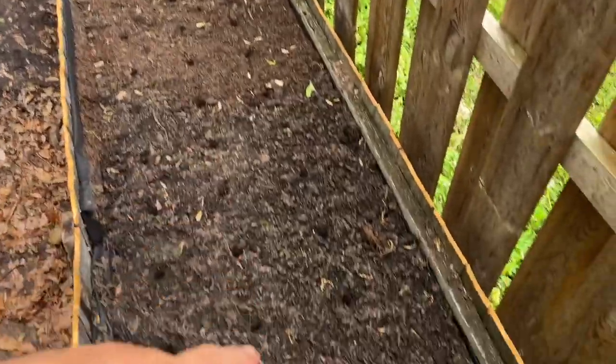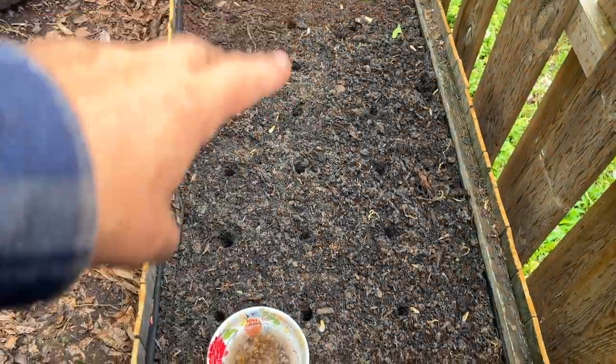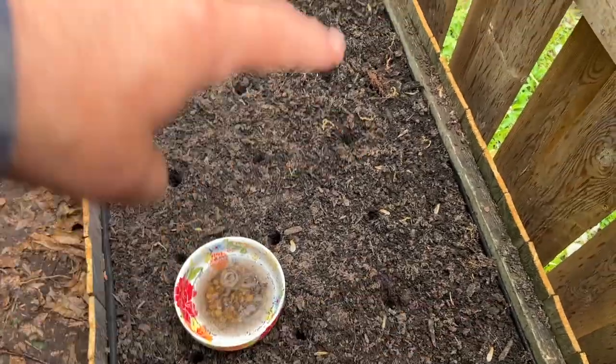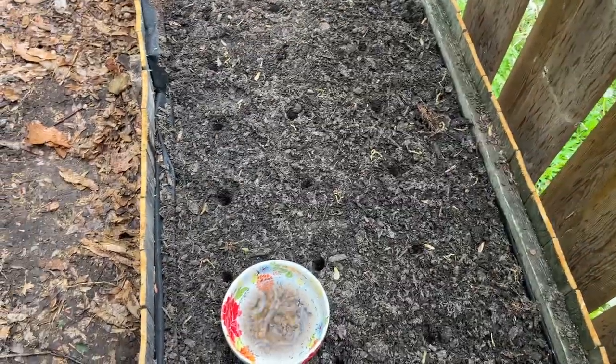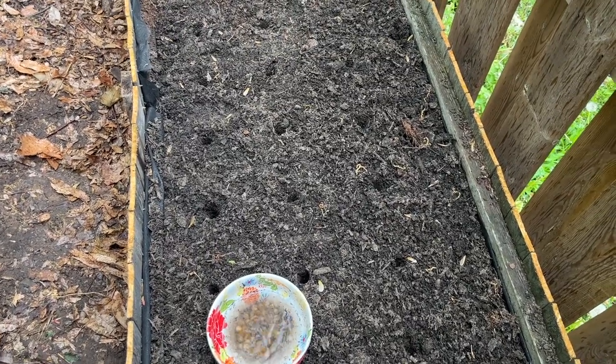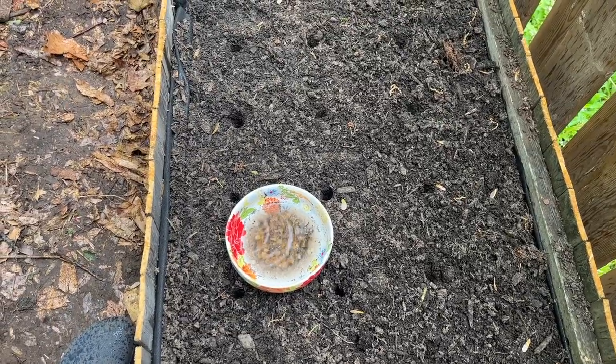I've got one seed in each of the holes, so that's almost 90 seeds, and I've got a bunch left over. What I'm going to do is go back and in just about every other hole put in another seed — double them up. It's starting to rain harder, so I'll be back.